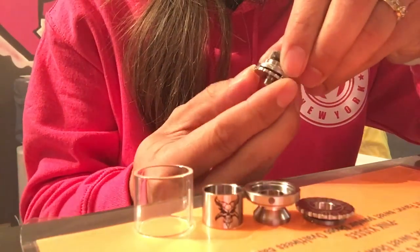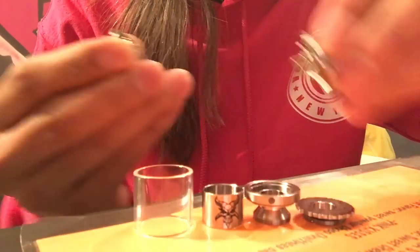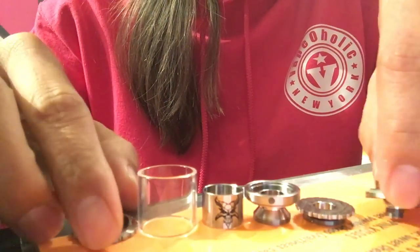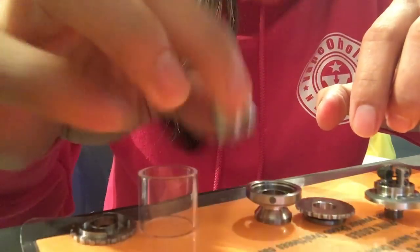You can adjust it by twisting it. I'll put some juice in here. Tank is glass. There's your chimney.